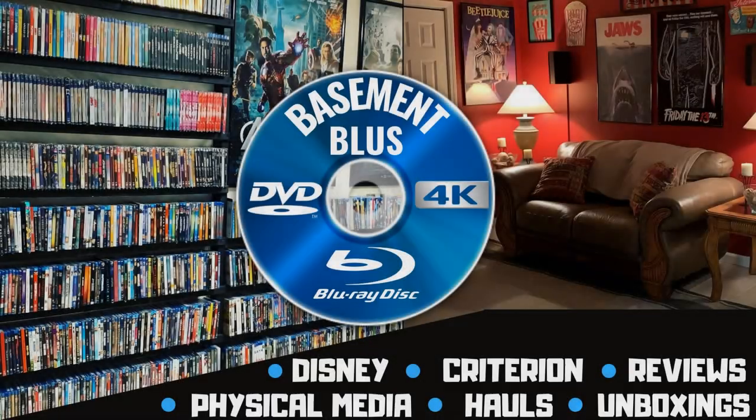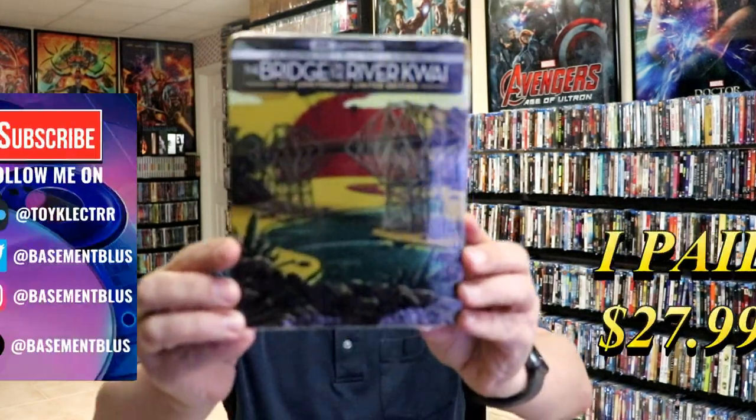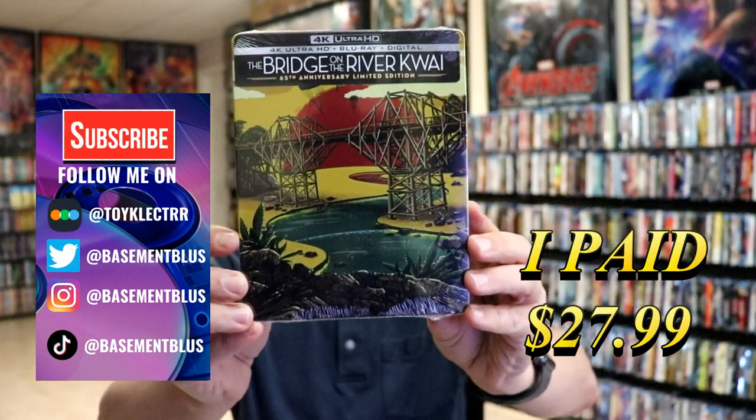Hey, Tony here. Today I'm doing an unboxing of the 65th anniversary limited edition 4K steelbook for The Bridge on the River Kwai, so stick around.